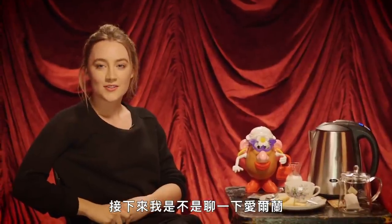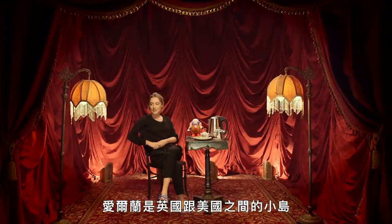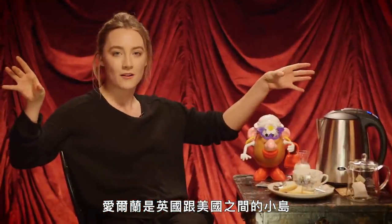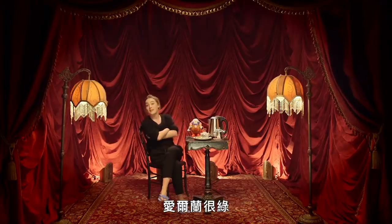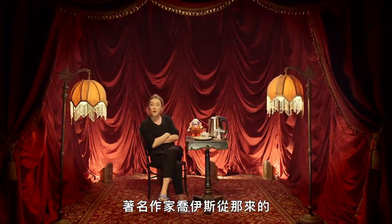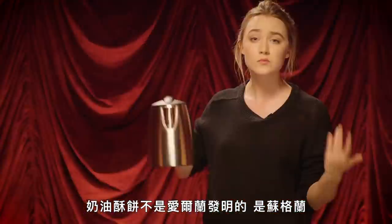Shall I just talk about Ireland for the next couple of minutes? Ireland's the best. Ireland is a small island between the UK and America — the centre of the universe, basically. It's very green in Ireland. The population is about five million. James Joyce is from there, Oscar Wilde. Shortbreads are not Irish, they're Scottish. Anyway...